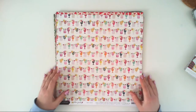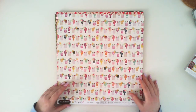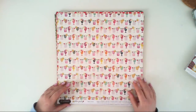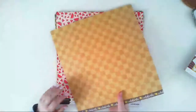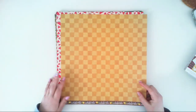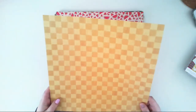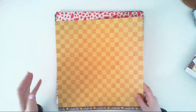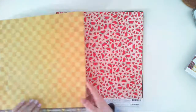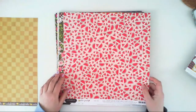This paper is called Mock Tiles and this side is full of cocktails. The second side looks like a basket — it has this texture like a basket made of grass. The second paper is called Slices and has watermelon slices, and the second side is green with light and darker green stripes.